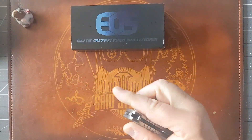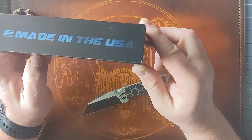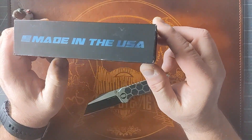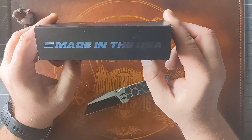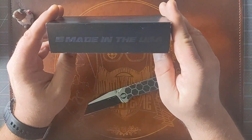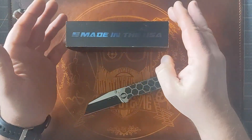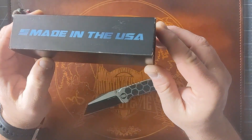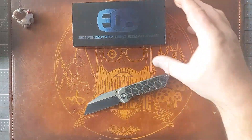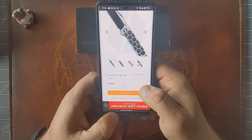As their website and box indicate, this is 100% made in the United States. There have been a couple of people who've made comments to me that they don't think that claim is true. I saw an interview with EOS from Blade Show a couple years ago with Blade HQ, and they said they make everything in-house at their shop in New York, claiming 100% made in the USA — so I've got to go with that. I'm hoping it is, because it's carrying a pretty hefty price tag: $481 for this one.